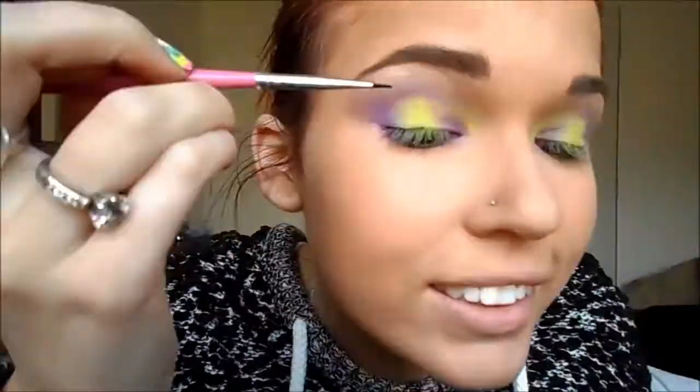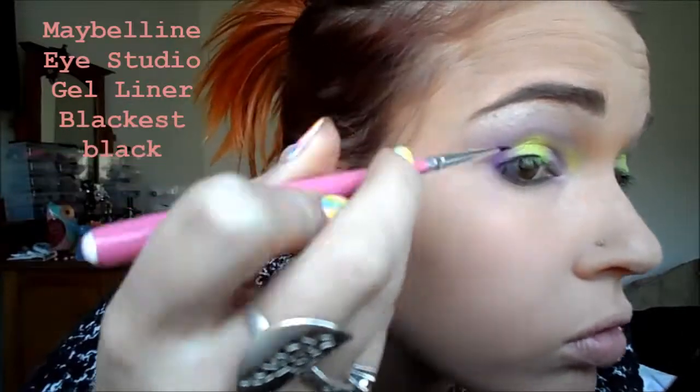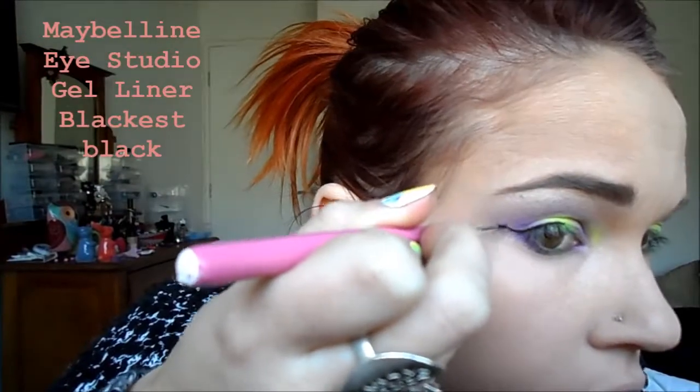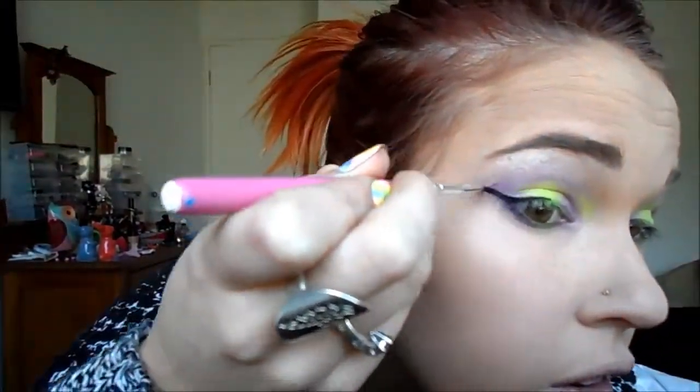And I just blend that out again. I use my finger with the dabbing motion under my eye, because I don't want to put too much pressure onto the bottom section. Then I use the Maybelline Eye Studio Gel Liner in the blackest black shade, and I'm going to attempt to do a wing liner. This is always hit and miss for me — I never know what it's going to turn out like.